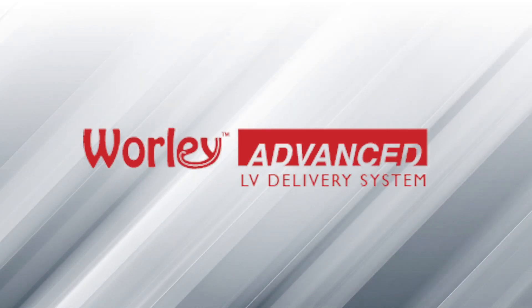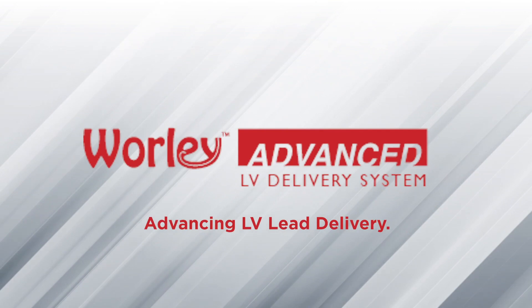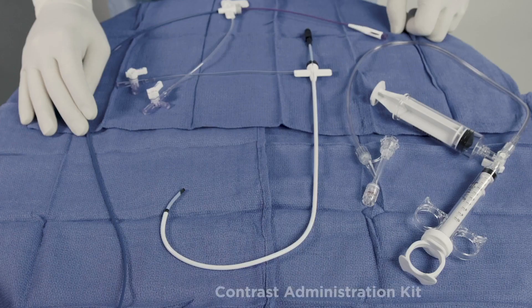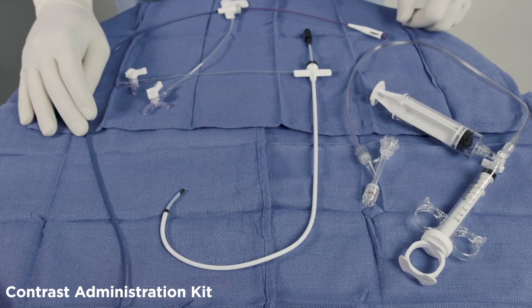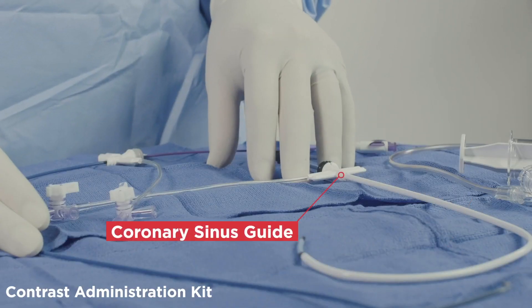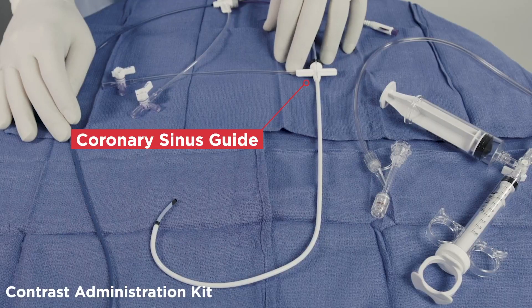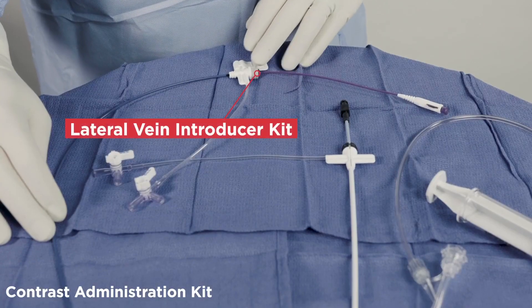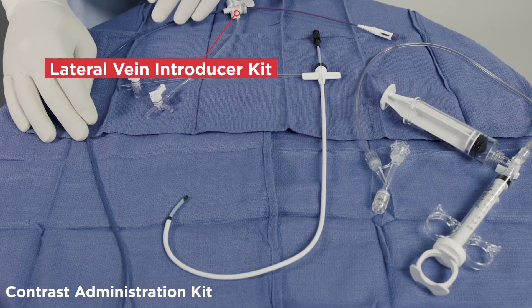Introducing the Worley Advanced Lateral Vein Lead Delivery System by Merit Medical, advancing LV lead delivery. This unique system is comprised of three fundamental components: the contrast administration kit aiding in real-time anatomy visualization, the coronary sinus guide used as vessel access and a conduit to the coronary sinus of the heart, and the vein selection kit which contains both a vein selector and a lateral vein introducer.